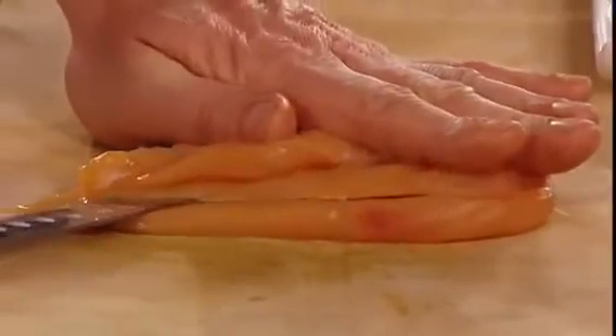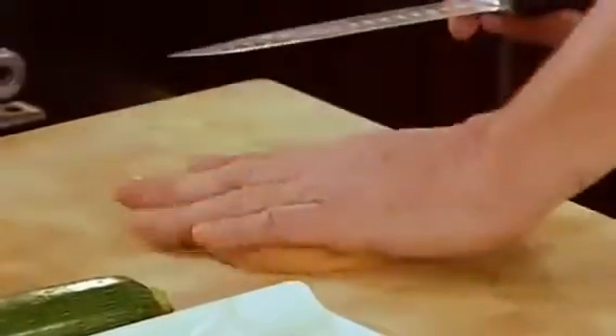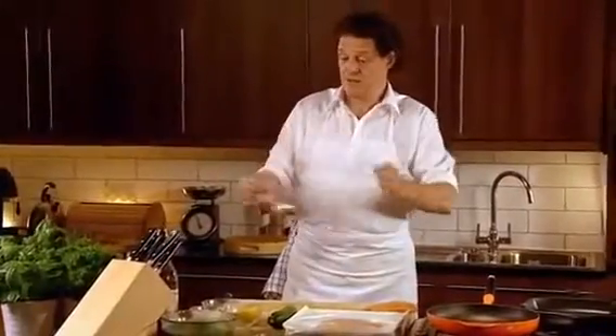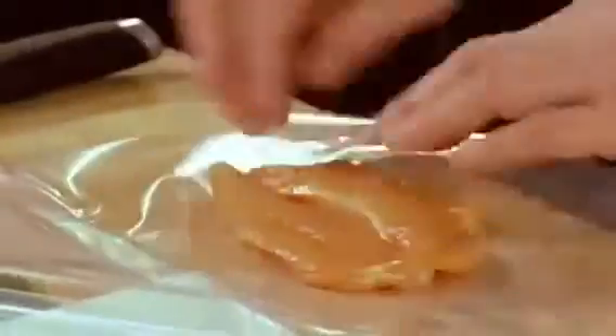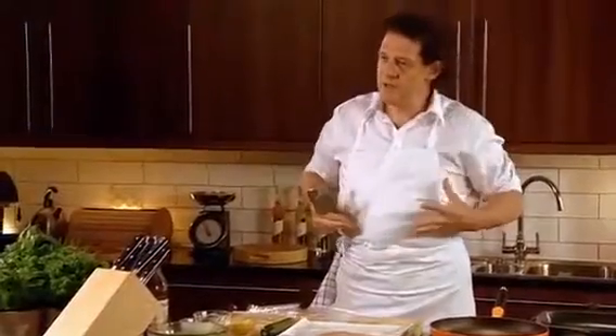Simple. Breast of chicken. All you do is just open it up, run the knife along, and then get some cling film or a plastic bag. Once that goes in there, just slowly tap — just slowly break it down. I could use a lot more force but that would break it.